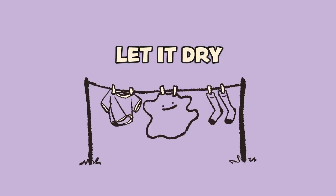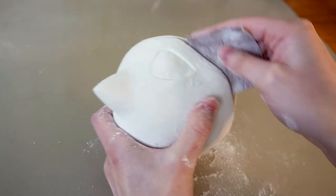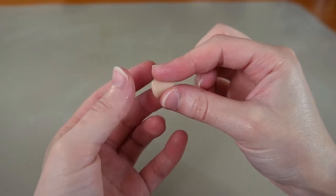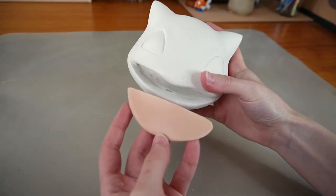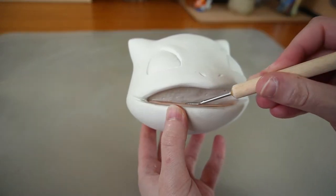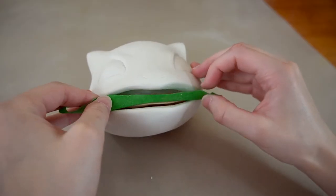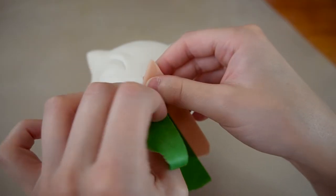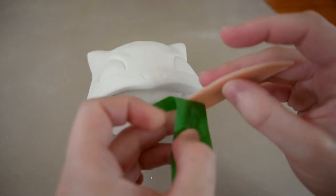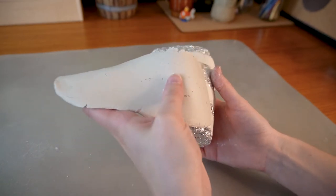I let it dry completely and it's once again time to sand. Now that the head is nice and smooth, I'll make the teeth from polymer clay, and while we're at it, let's make the tongue. To make sure the tongue would keep its shape, I taped it down with masking tape and blasted it with a hairdryer for a few minutes — it cured the clay just enough to retain the curve of the mouth — and I'll finish baking it in the oven.